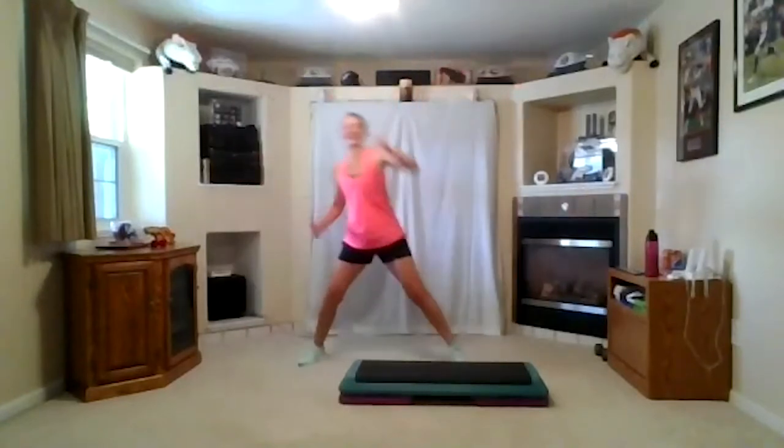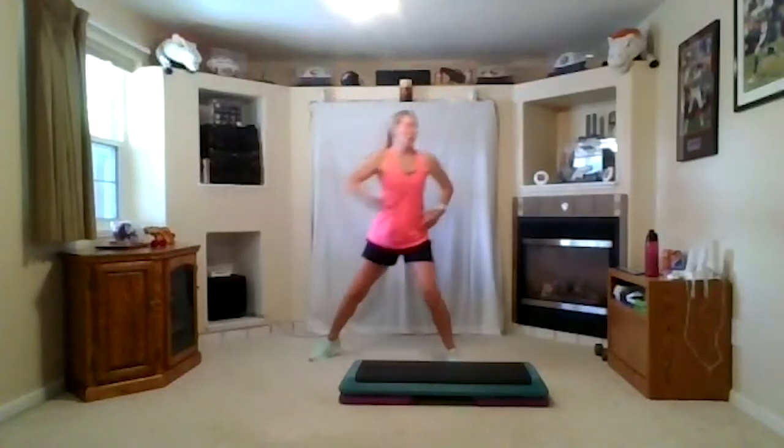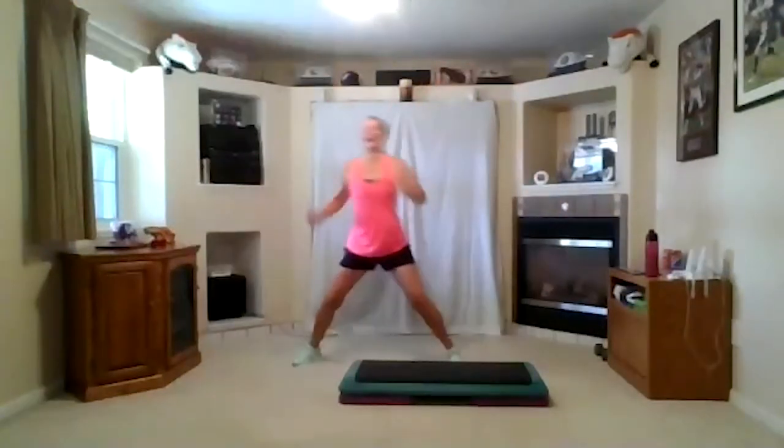Again, four, three. Take one arm up and go. Reach. Good. Again. Press across and lift it. Two, two more. Arm up and go. Reach. Good. Again.